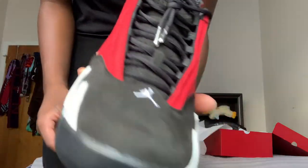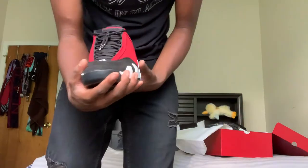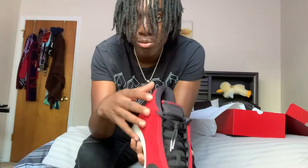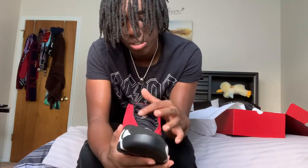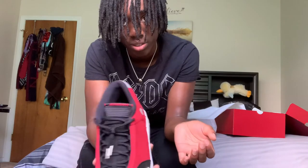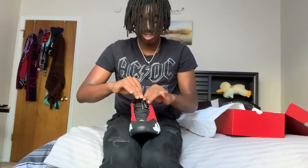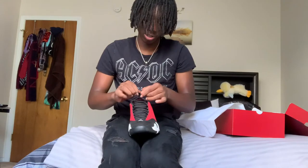Now I'm gonna show y'all how to lace them — you see how they're laced? I know a lot of people are gonna like this lacing. So first of all, first step, I'm gonna undo my lacing, which I really don't want to because the lacing I have is perfect — but it's cool though, just for my subscribers.